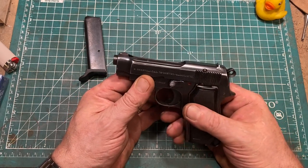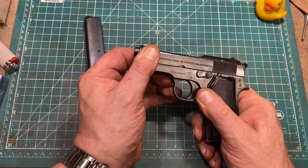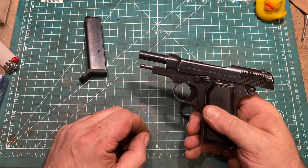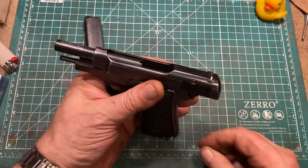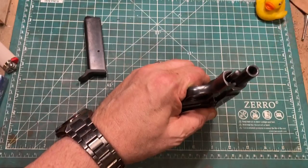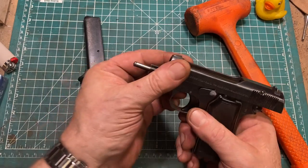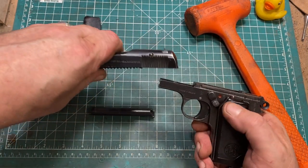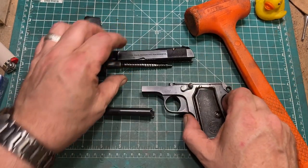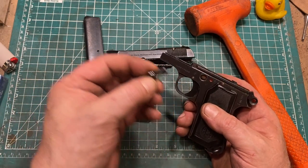To disassemble the gun you first engage the safety and then force the slide all the way to the rear. Having done this, you push the barrel back out, which is best accomplished with a soft mallet. Once you've done this it can be removed through the top of the gun. The safety is used to release the slide, and the slide can be slid off to the front. At this point the safety pulls right out.